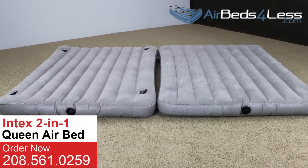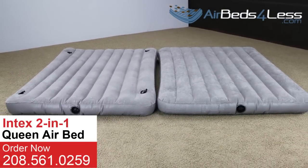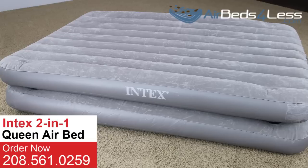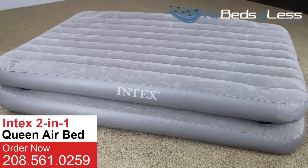Making this bed perfect for people who have multiple house guests, kids sleepovers, or even family camping trips. Its versatility makes it one of the most popular beds in our collection.